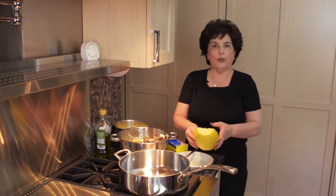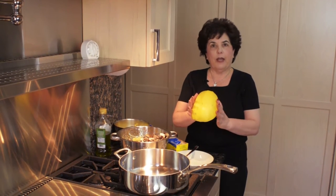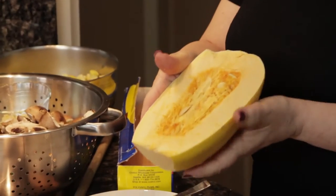I'm going to make spaghetti squash primavera. In order to do that you have to start with a spaghetti squash. This is what it looks like from the back, and this is what it looks like when you cut it in half.